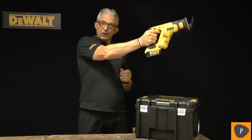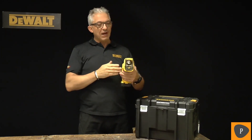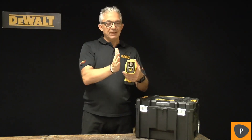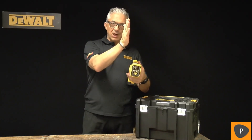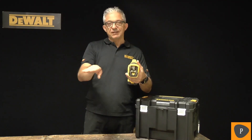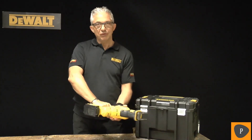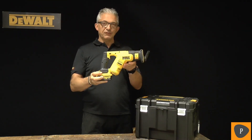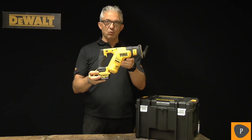That gives you a much better balance action, moving your hand out and working like this or working upwards. This tool also has a unique patented function for blade placement. You can put the blade vertically cutting downwards, turn it 180 degrees to cut upwards, or place the blade in a horizontal position cutting left or right — giving you a perfect opportunity to cut alongside floors or walls. This is the DCS387NT, an extremely compact and well-balanced tool from DeWalt.